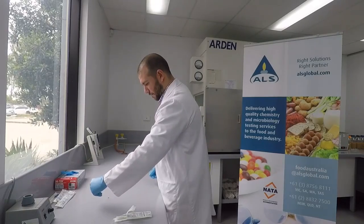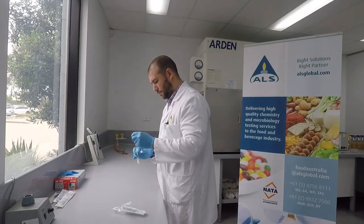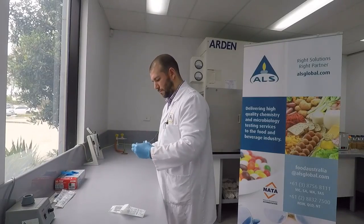Once swabbing is completed, crack the seal on the tube, remove the lid and carefully place the swab stick into the solution. Make sure that the swab stick does not come into contact with any other surface or clothing.